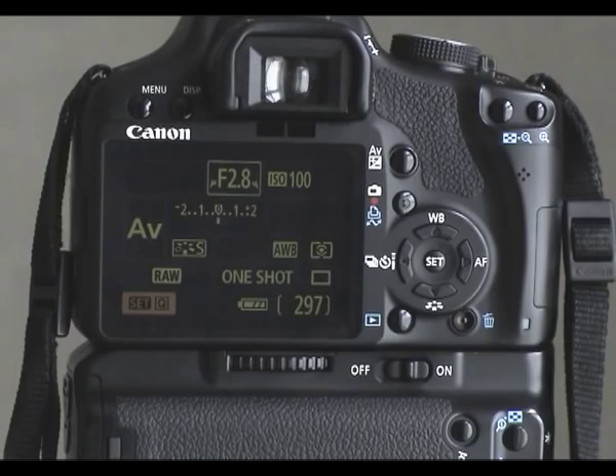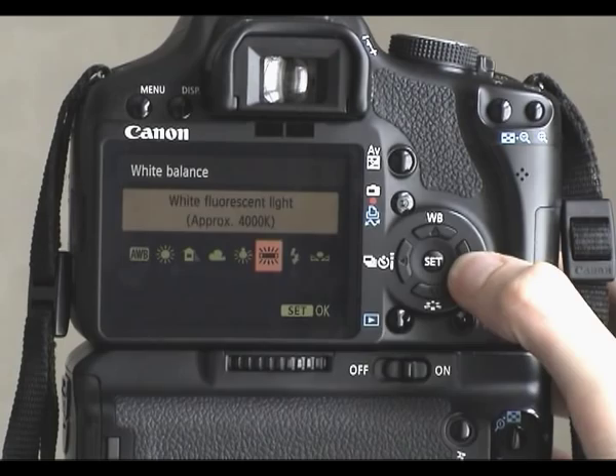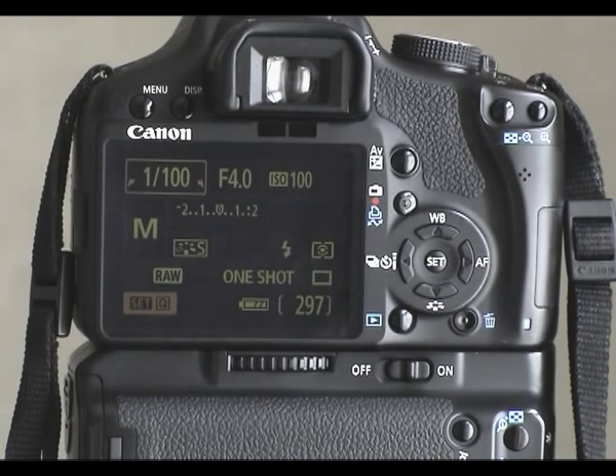These options are the same as what you'd see in shutter priority, aperture priority, and manual mode as well. One thing I always do when using flash — be it the built-in or otherwise — is go to the white balance and shift it over to flash. That's the little lightning bolt icon, though don't call it that — it's flash white balance. Setting that means the white balance stays locked in and consistent and isn't going to change shot to shot, which it can do on auto white balance.